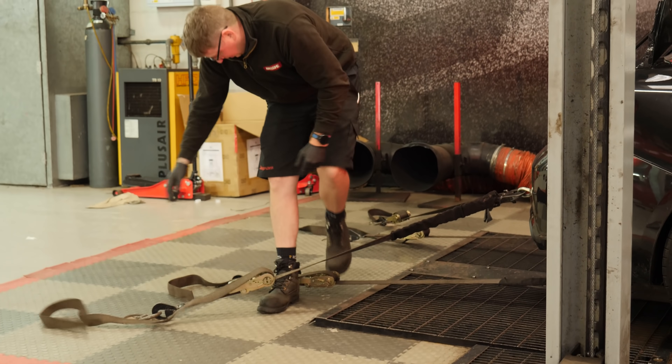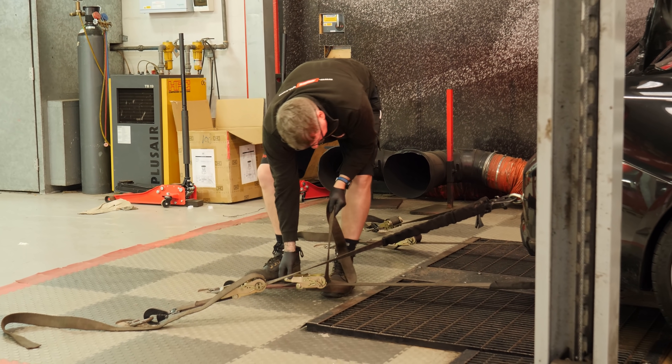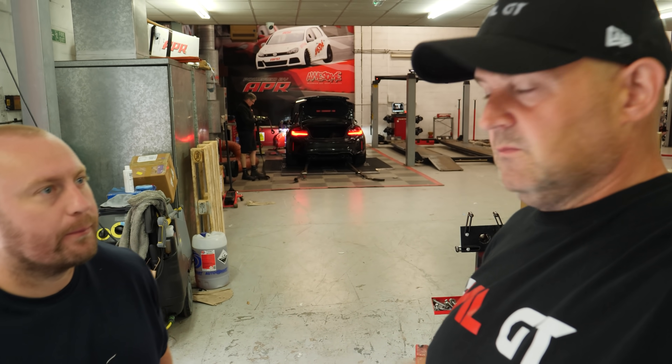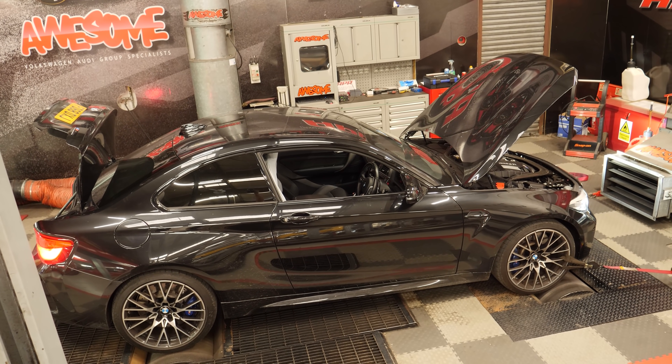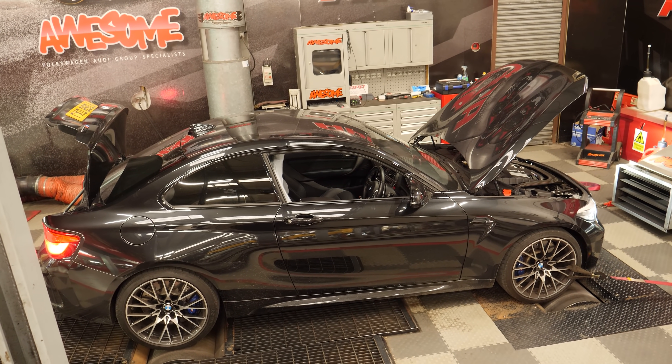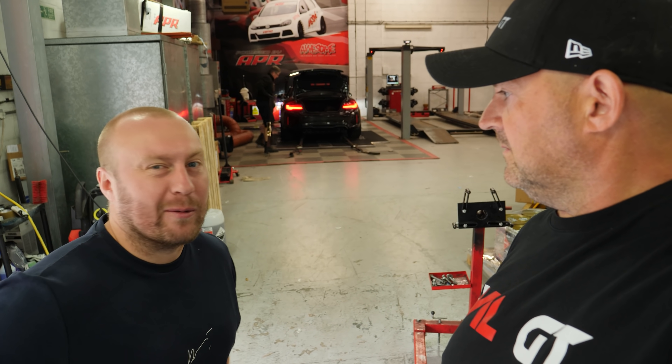So we're going to do this first run just to test the power. It feels about 410, 400 — something like that, we'll have a look. Tabby's upset about this though, because he's now got to get it really, really hot on the dyno to do this run, strap it up, then take it off, then wait for it to cool down to take the exhaust off. So he had a bit of a whinge, bless him.